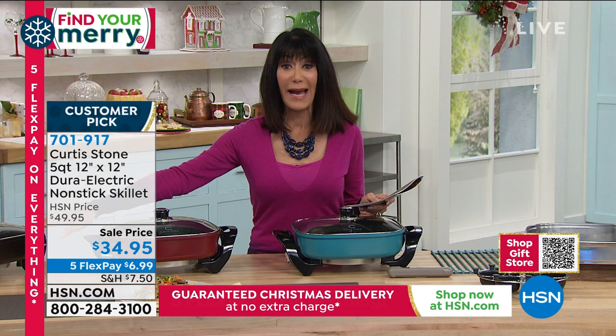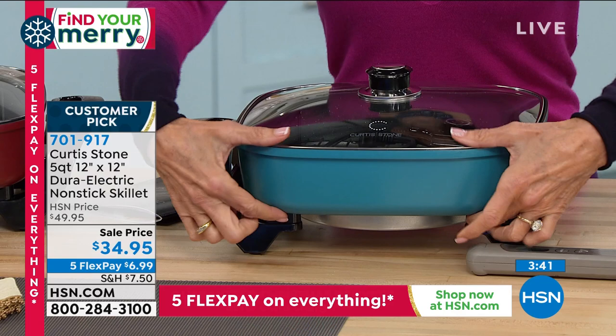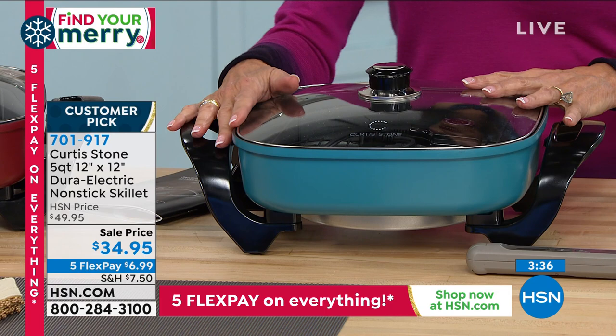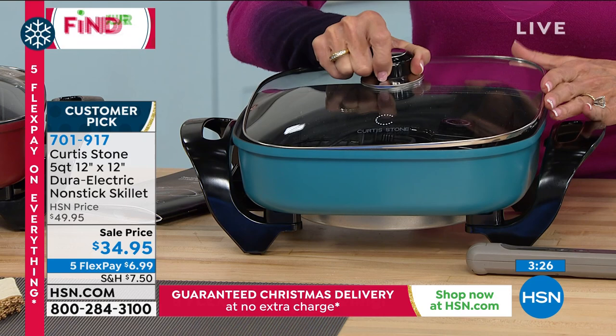We have only about four more minutes remaining. It's only the color choice — turquoise, red out in the lead, or black. When we had this as the best value of the day it was $39.95, and we sold like 40,000 of them. So many people already have it. Almost five inches deep, 12 by 12 overall. It's so quick and simple and easy just to wipe out. Item number 701-917.